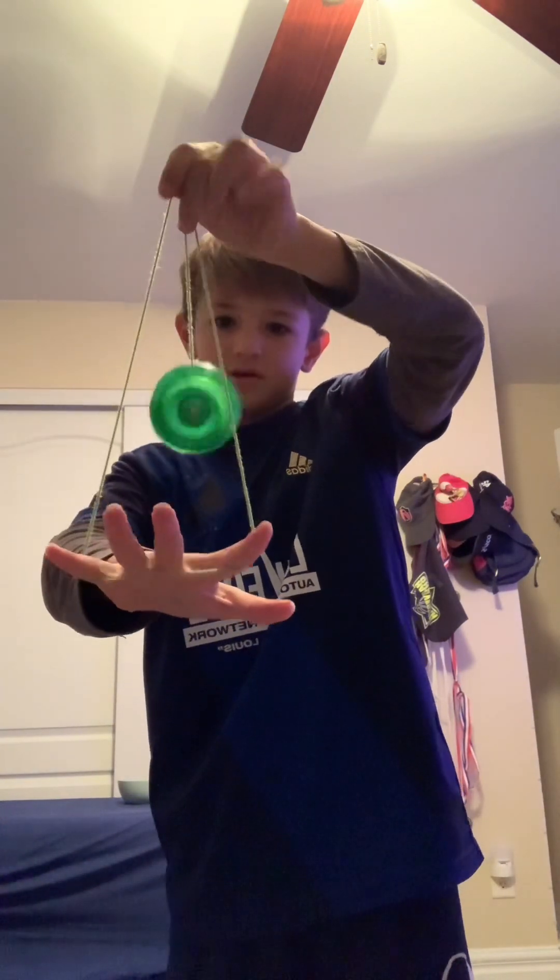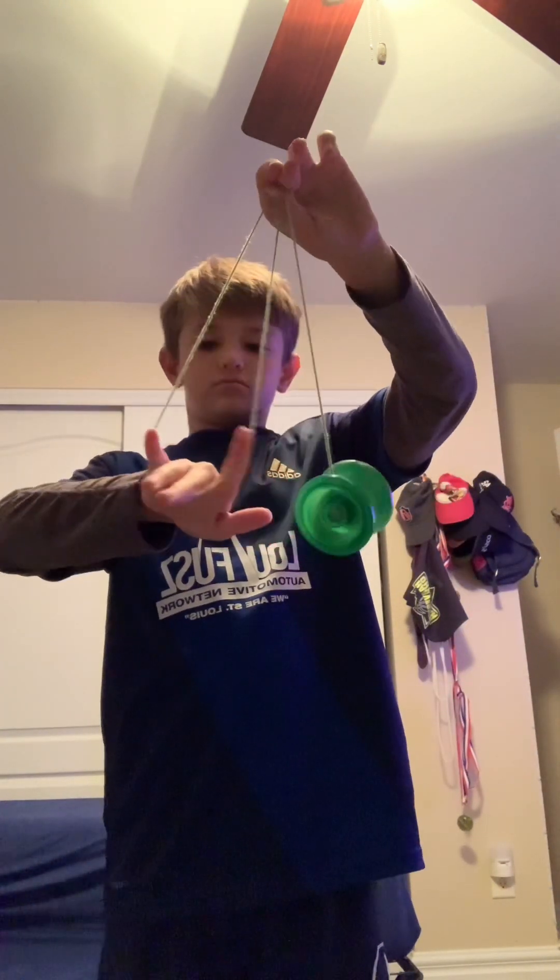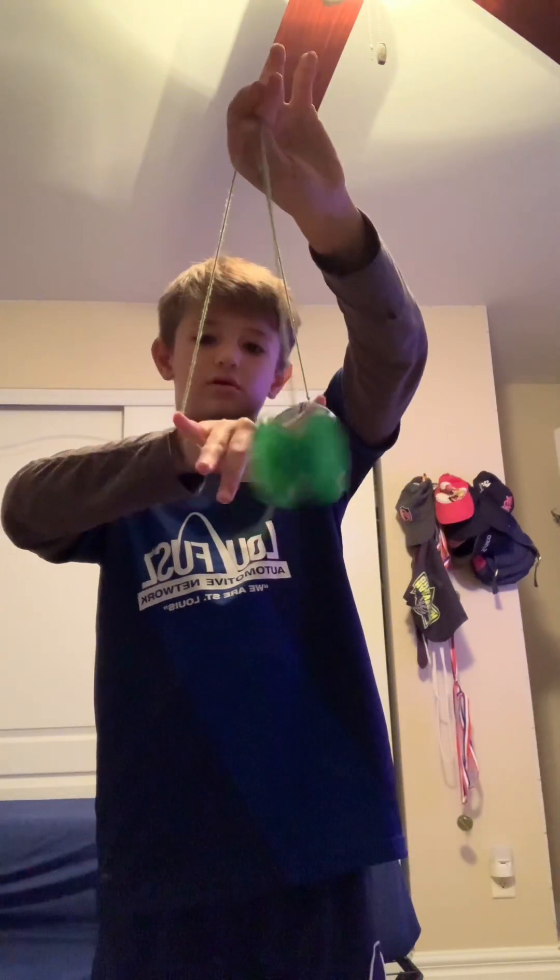I use my middle finger — it's right here. I'm gonna push the string like that. And for your hand, you don't have to have all your fingers spread out like that, you can also have it like this.